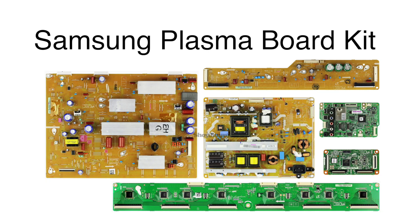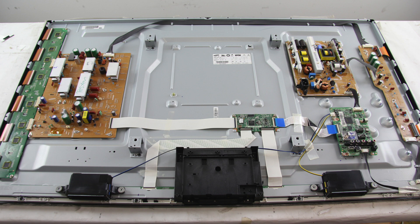In this video we will show how to replace all of the boards that are included in this Samsung Plasma TV repair kit. It is recommended to take pictures during the repair process to use as a reference point. Be sure your TV is unplugged.